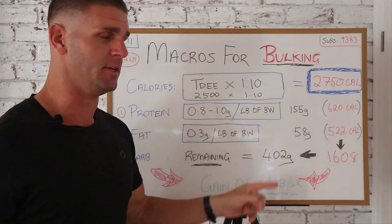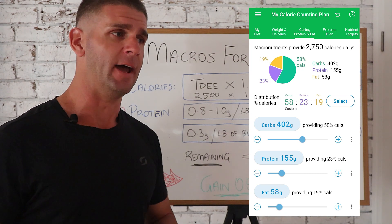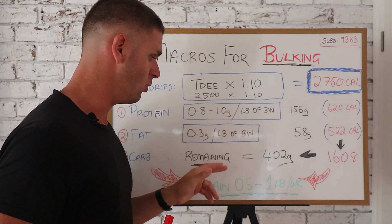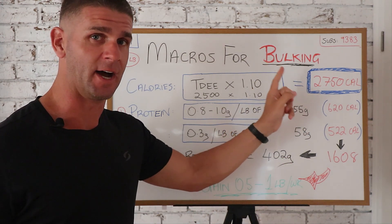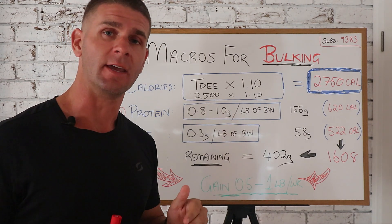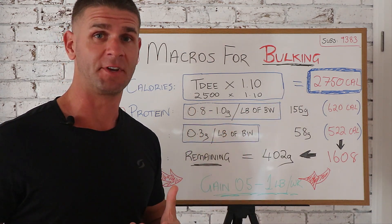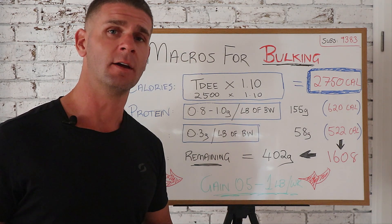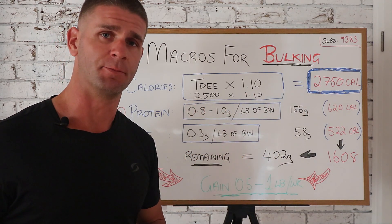Put these numbers into an app like MyNet Diary or MyFitnessPal, or use a flexible meal plan, and track everything you eat. If you're hitting your target calories and not gaining weight, add about 100 to 150 calories to your target. When you're gaining more than 1 pound per week, you're eating too many calories — drop it by around 100 calories. If you're gaining less than 0.5 pounds per week, you need to increase your target by around 100 calories per day.